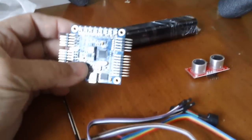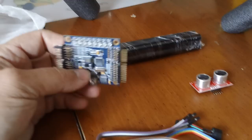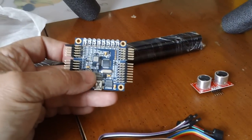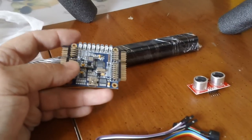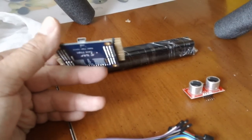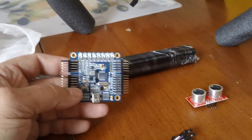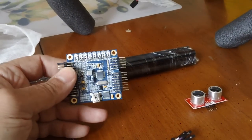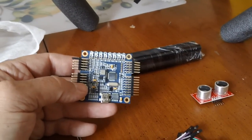Luckily it came in one piece and it wasn't busted. I'm hoping it works — I've hooked it up to a computer and all my tests seem to be fine so far. I'm going to get this installed and I'll let you know how it turns out. The Rabit control board — that's it.